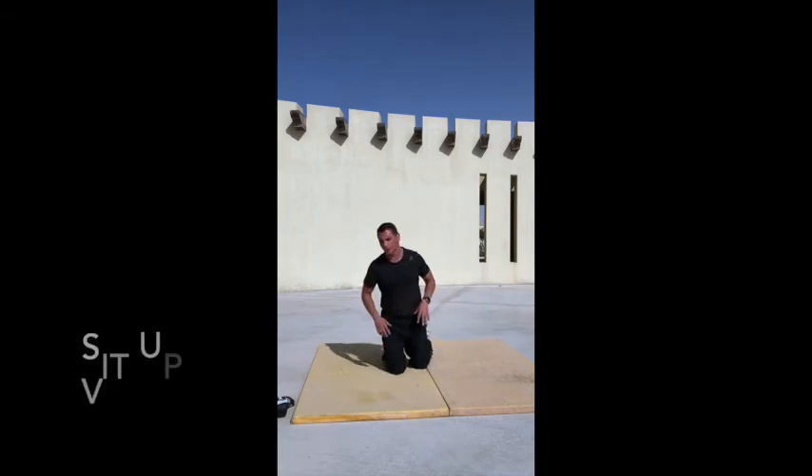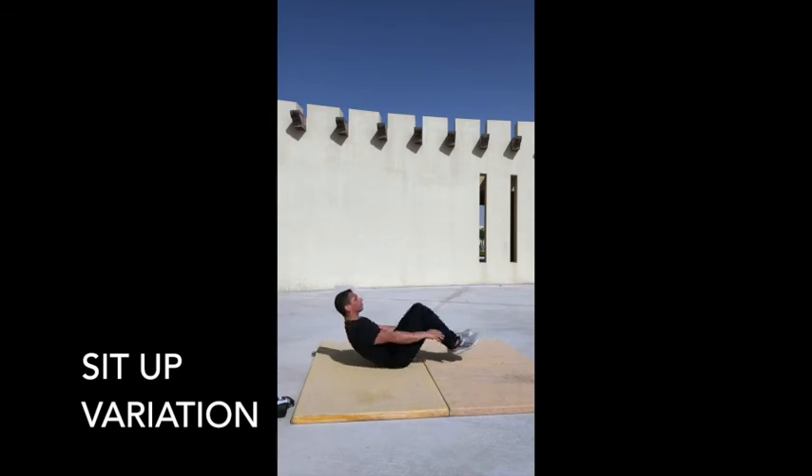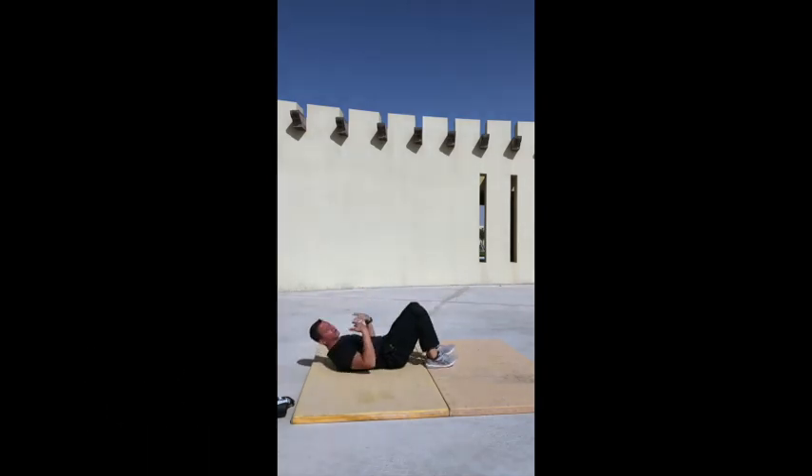The third minute is a core exercise of your choice: crunches, a half sit-up, a toe tap, or a toe touch — whatever you decide from the video options.